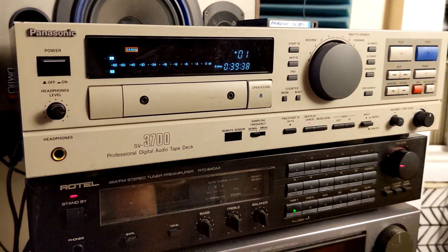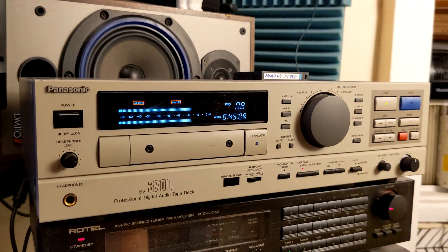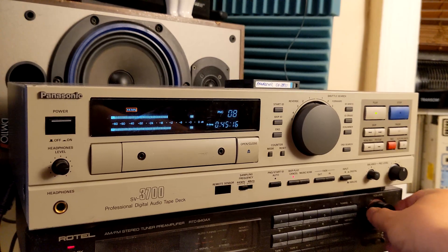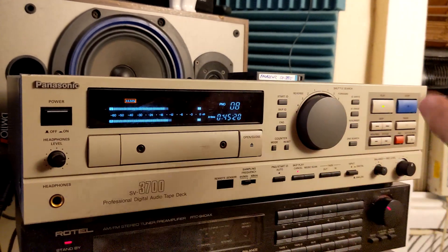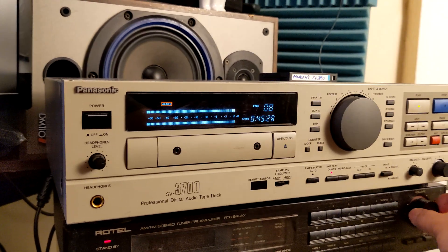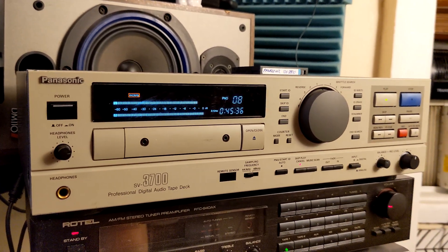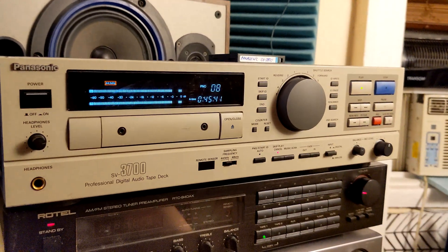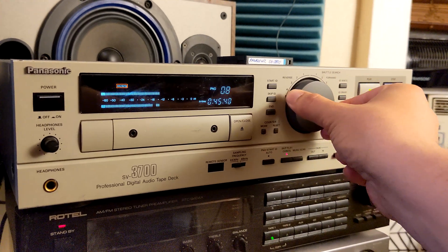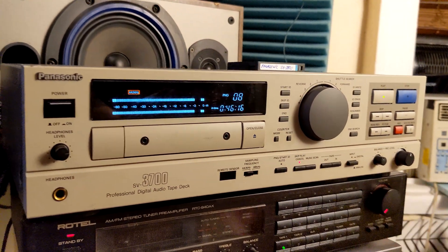I probably have two or three more of the same kind of units to work on, but this one was a very successful project — it's working. Whatever I tell it: rewind, test for skip, stop, play — it's all fine. Maybe you're a lucky guy and you can get a remote control since I see the remote sensor on it, so it can be your hi-fi unit. The tricky thing is the beige color, but with the professional shuttle search and everything, they are entering professional waters. I like it. Take care, see you next time.